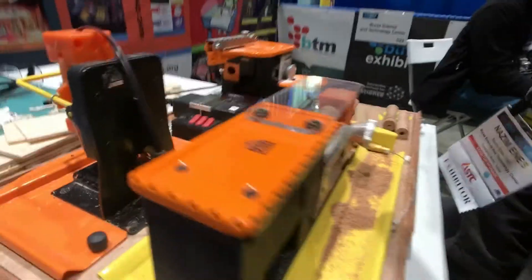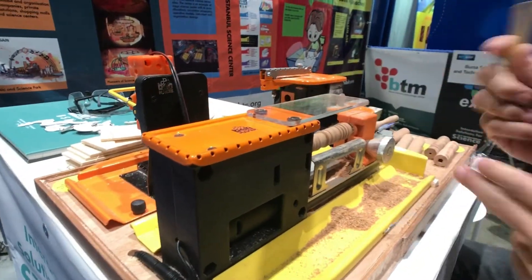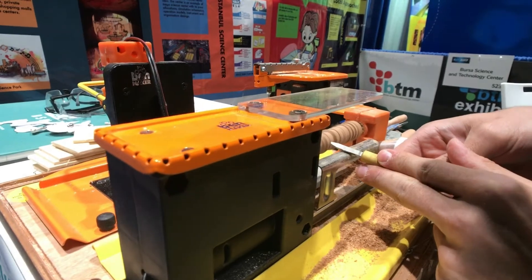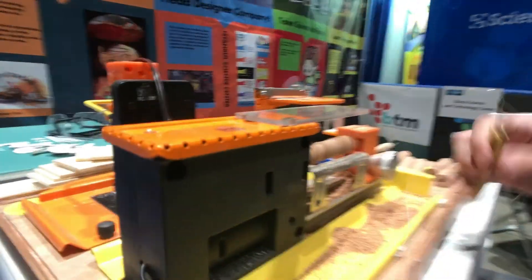And you've got a lathe here — show me how this works. Of course. So this is exactly like a big-size lathe. Thank you very much. You're welcome.